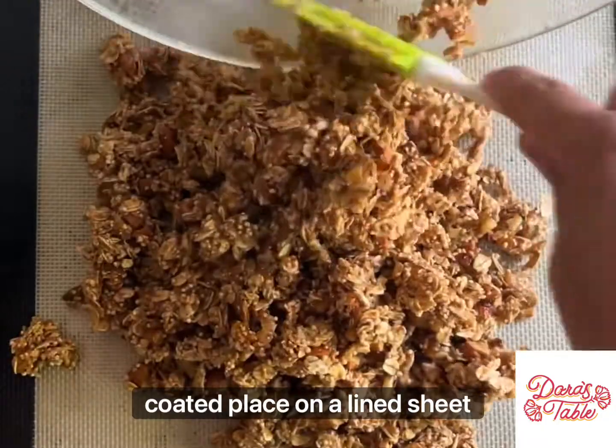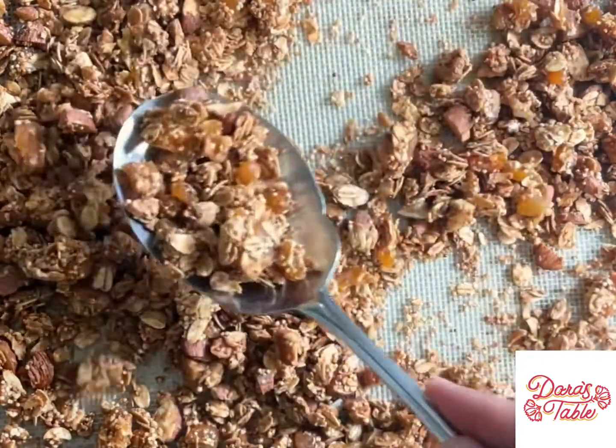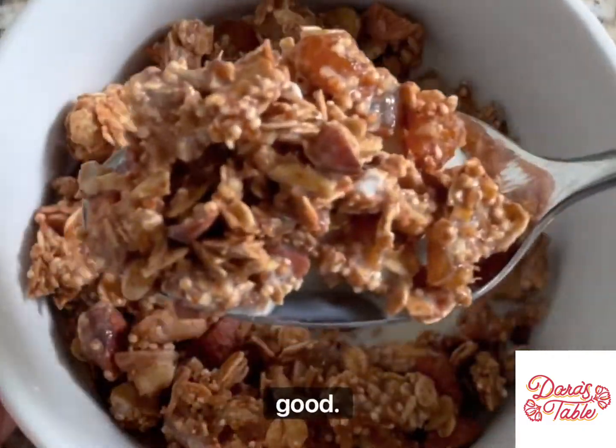Place on a lined sheet tray and bake at 325 degrees for 20 minutes. And this is what it looks like. It is crunchy, delicious, and sweet. You can serve it over fruit or eat it with milk. So good.